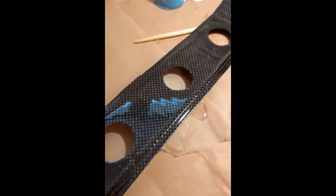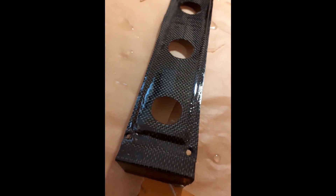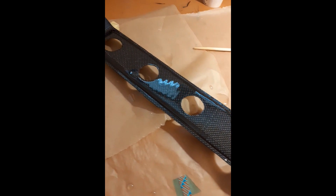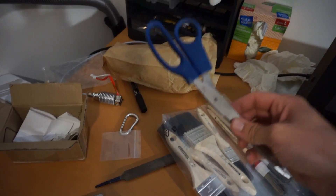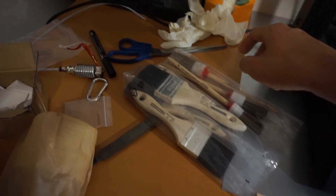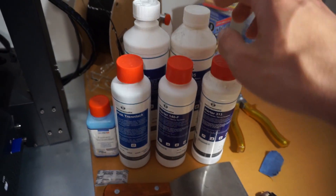You see here my second try, and I will do another video with my first try and what I learned, because you don't have to make the same mistakes. You need a lot of stuff: something to cut it, gloves, a mask when you cut it, tape, and resin.